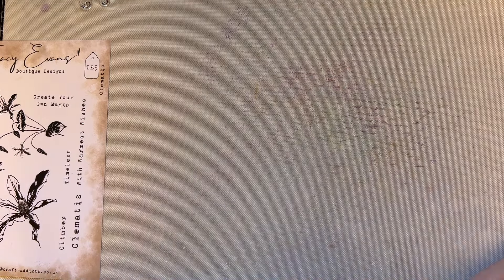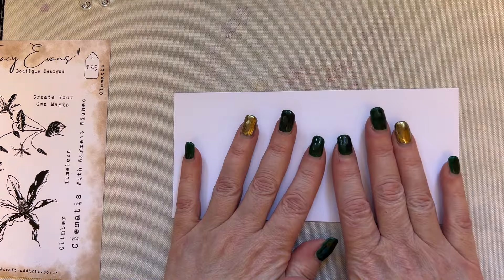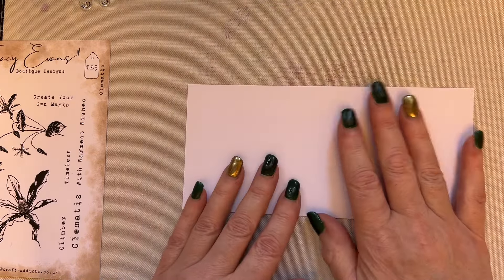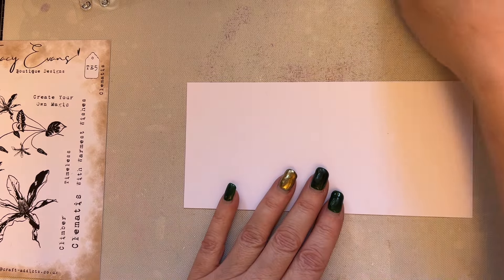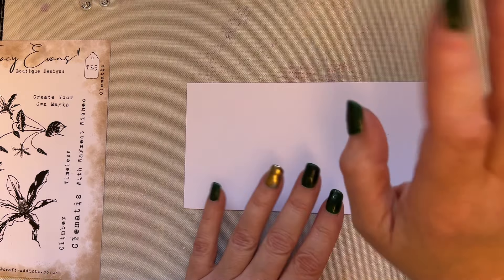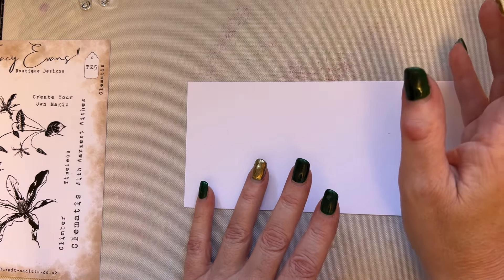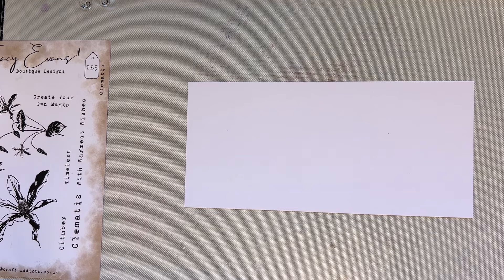So I've got my piece of pink frog smooth card — three and a half inches by seven and a half inches. It's hilarious because I got so excited that I've got paints out but no inks out — I'm just all over the place!